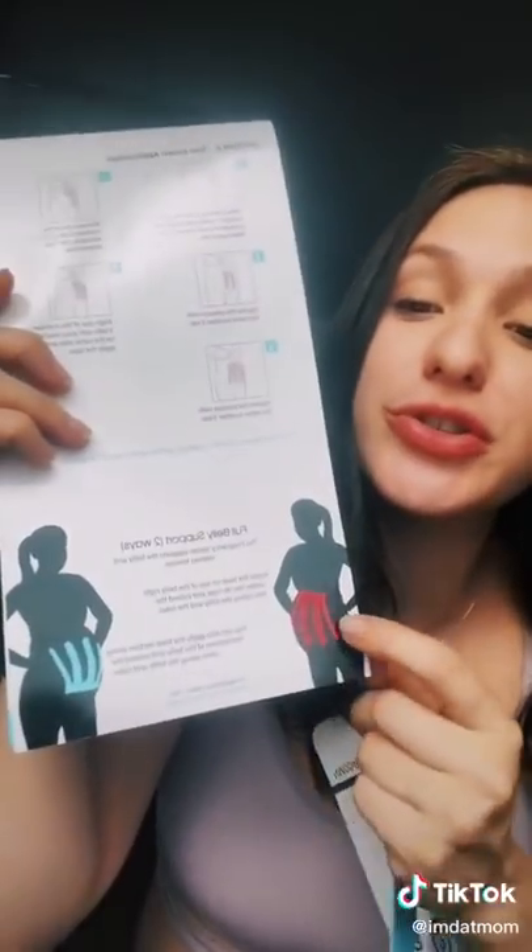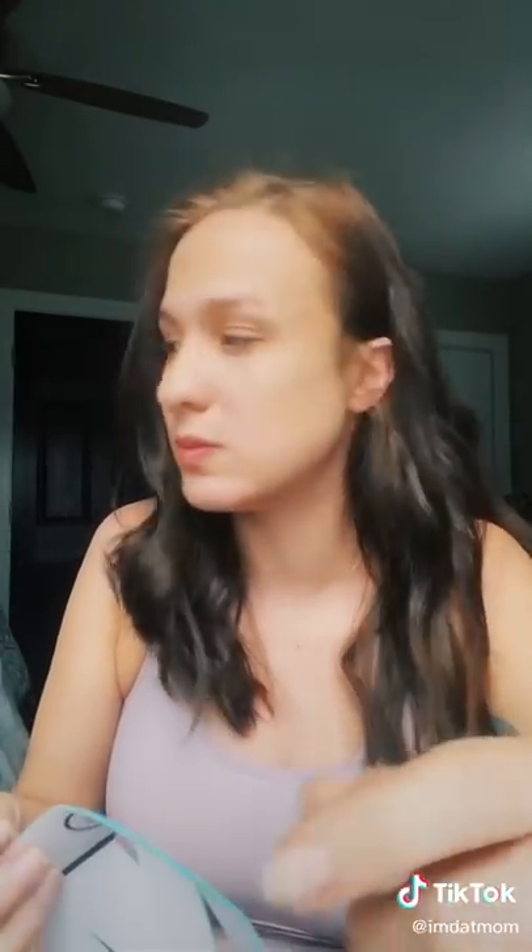So on the packaging it gives you instructions and shows you the two different ways that you can apply it. It's basically dummy proof, guys. And then on the tape itself, it also has a numbering system, so there's absolutely no way I'm going to mess this up.